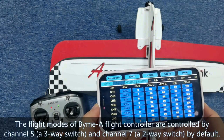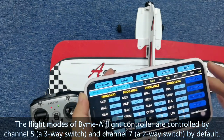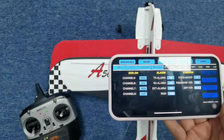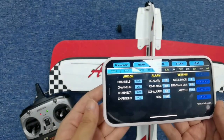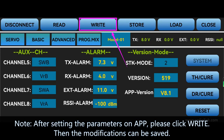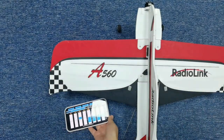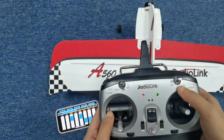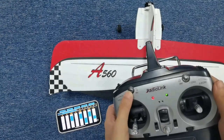The flight modes of the BIMA flight controller are controlled by channel 5 and channel 7. When using the TAFB transmitter, the flight modes are switched by switch B on channel 5, and switch A on channel 7 by default. We can see on the software display that channel 5 is controlled by a 3-position switch — switch B — and channel 7 is controlled by a 2-position switch — switch A.